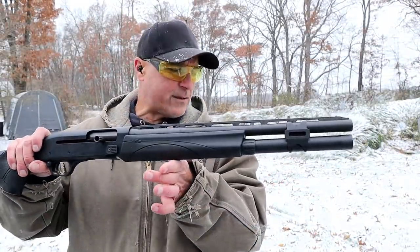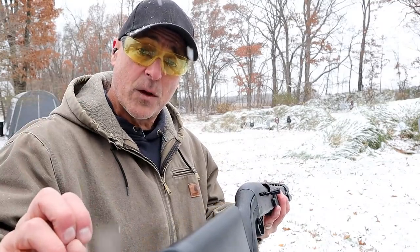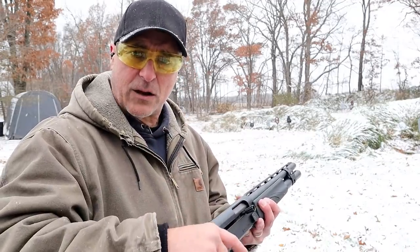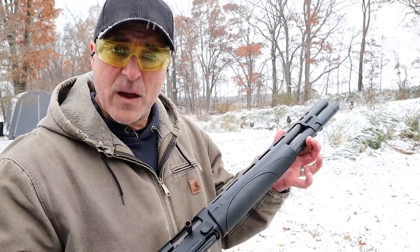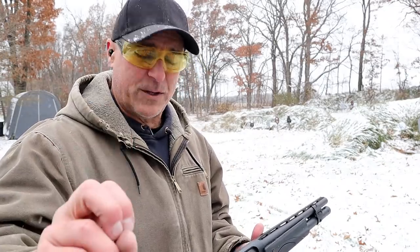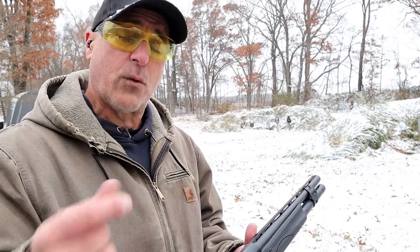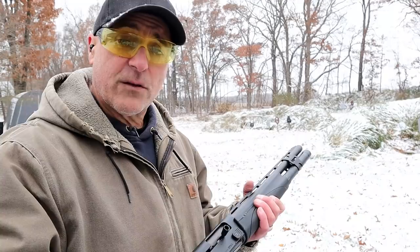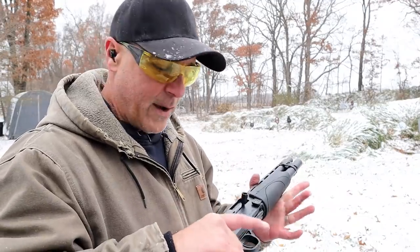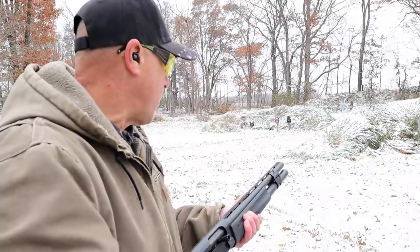Now let's talk semi-auto. Here I've got my Remington V3 Tactical with the VersaMax gas system. Whether it's gas or inertia, the recoil is less with semi-auto compared to pump action. Also, the rate of fire is much quicker. The main concern is that you have to be quick with your clearing technique if there are any stoppages, but so long as it functions well — which this one really does — you'll experience less recoil and a faster rate of fire.